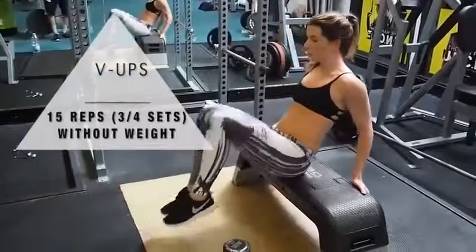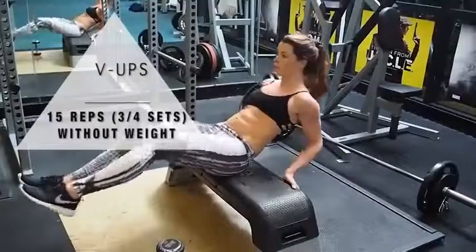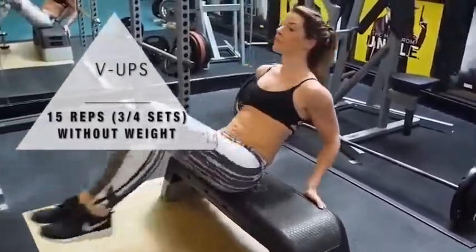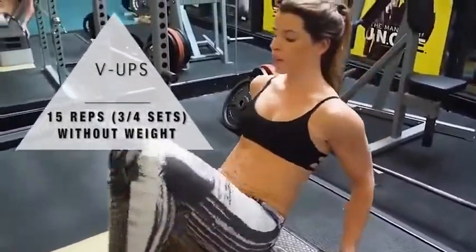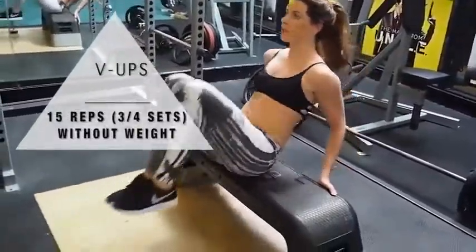Now we're moving on to v-ups. I'm doing them on a bench — if you don't have a bench, no worries, you can do it on the floor. The bench just means your legs are already elevated, which makes it a little bit harder. If you can't do a v-up, you can do a v-sit where you literally just hold it — I'd recommend 30 seconds. Again we can do 15 reps here.